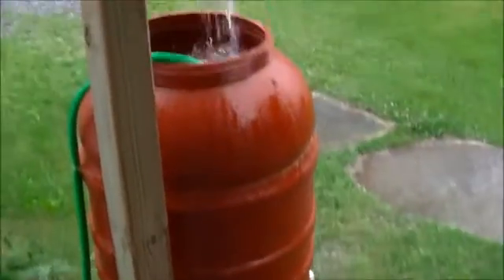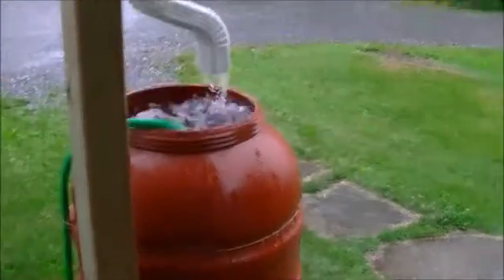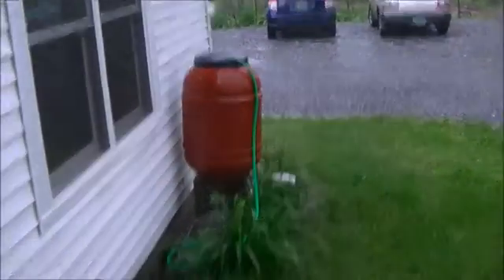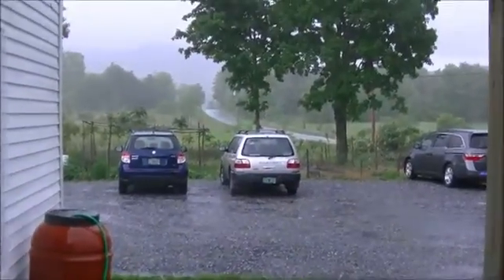Set it up on rocks. And that's a basic water storage system. Wow, look at that spot — no wonder there's no plants growing right there. It's just getting hammered by the rain. We have so much water up here in the northeast.